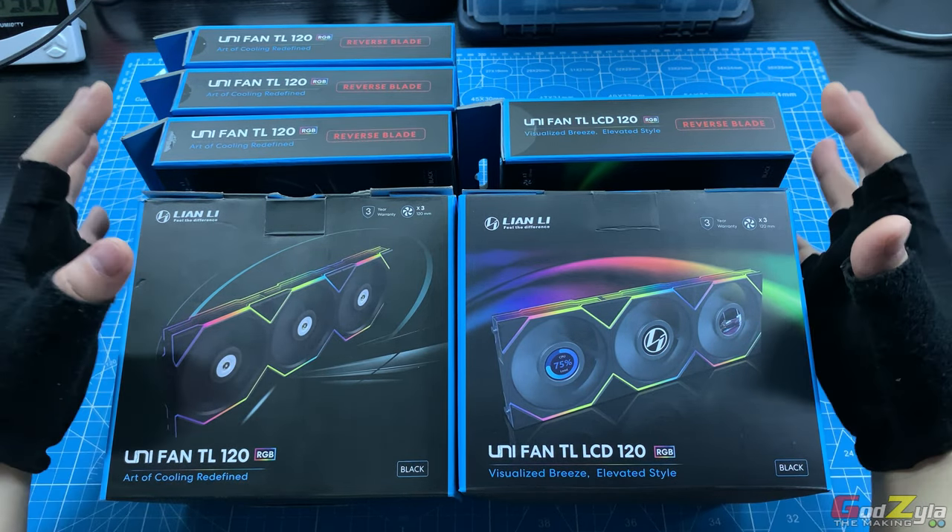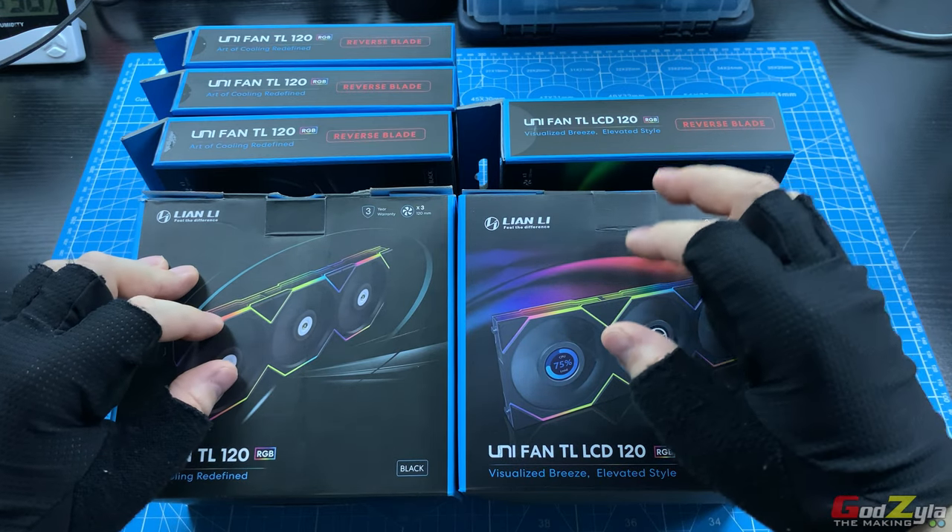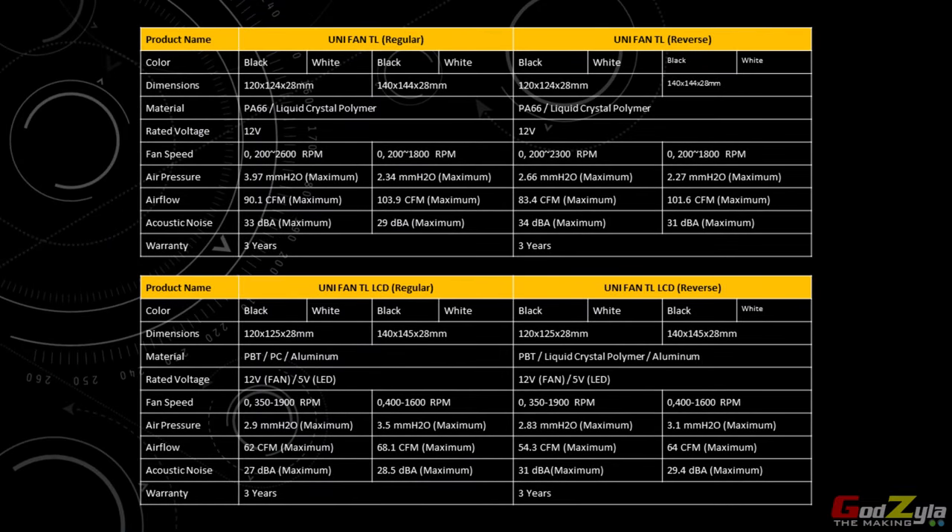Now as for the specifications on both the TL and the TL-LCD, I will show you on this chart. Have a look — you can pause this video. Once you're done, proceed on.